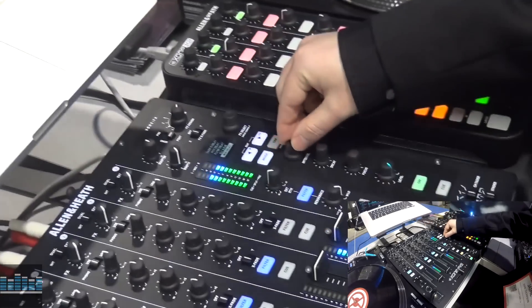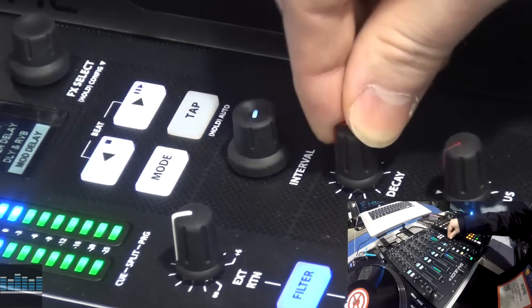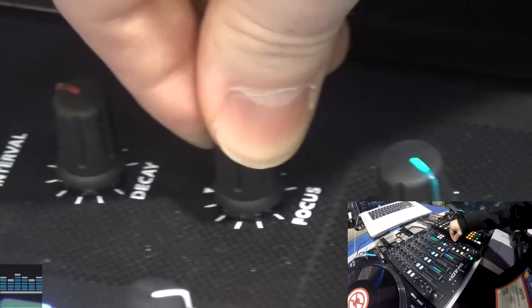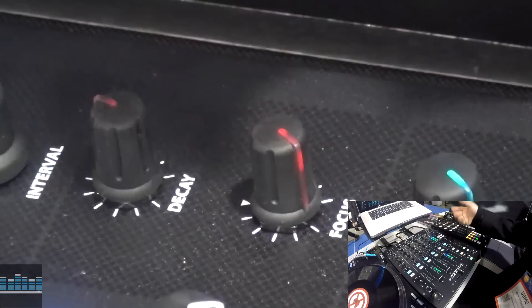As you go down, you can select your interval for your delay time or reverb. We've got decay for delay. We have a focus knob — as we scroll up, this is frequency specific effects. If I go up I'm only going to be affecting the highs, and down to the lows.